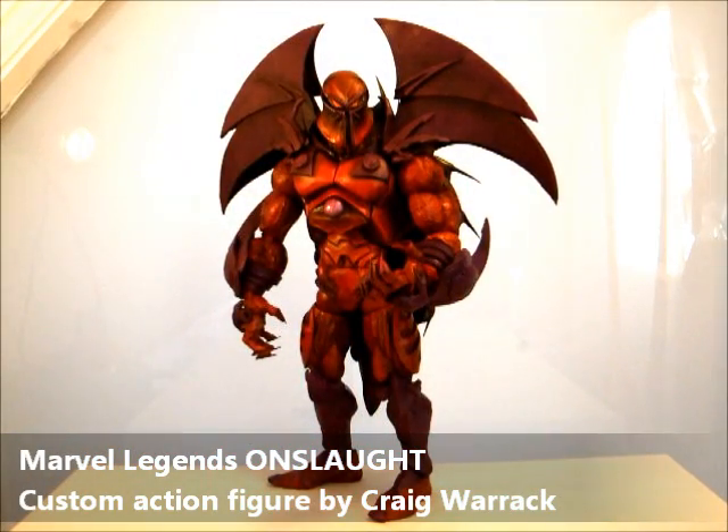Hi everyone, this is Warwick, back with another showcase of one of my custom action figures. This time it is Onslaught in Marvel Legends style.